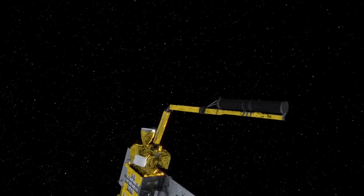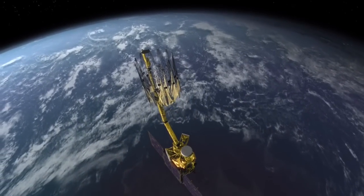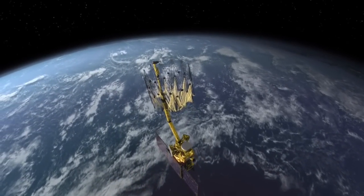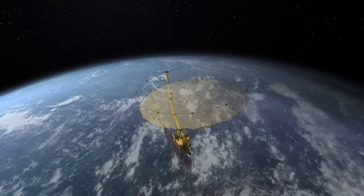The antenna arm extends from the SMAP spacecraft and the antenna opens. The six-meter antenna, also called the reflector, is made of strong, thin, gold-plated mesh.